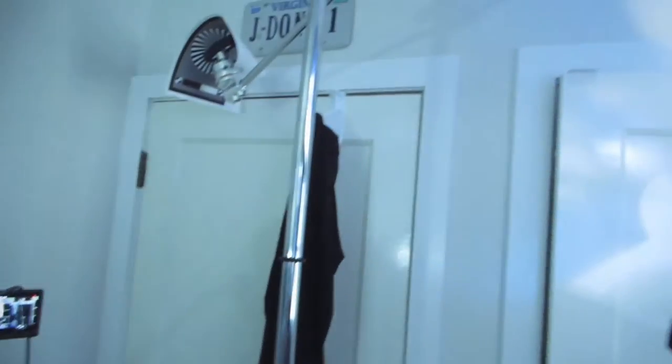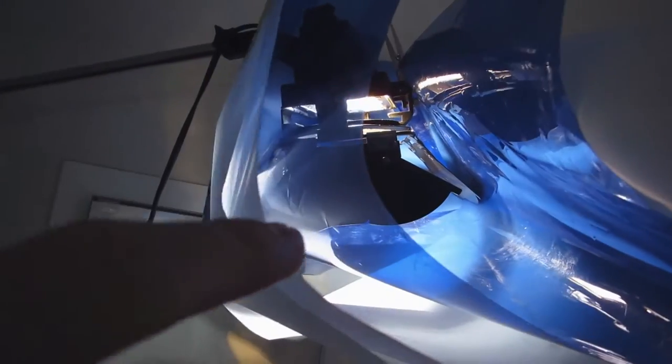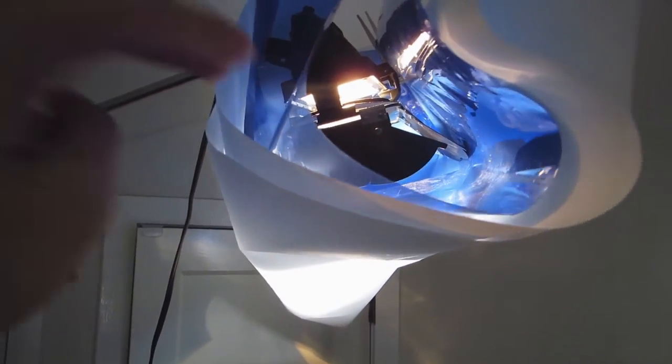So down here we got our C-stand. For lighting I use a C-stand with a 300 watt, and today we just put on this really nice diffusion paper. It's actually kind of double layered and we have a CTB here because that is a halogen light bulb — it's a halogen so it's 2700K, and then a CTB to bring it up to 5500K. Then you got this diffusion paper here which just makes it super soft — you back it up and it's like, oh, that's very soft.